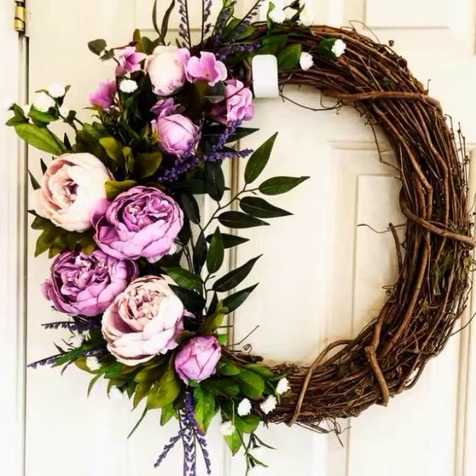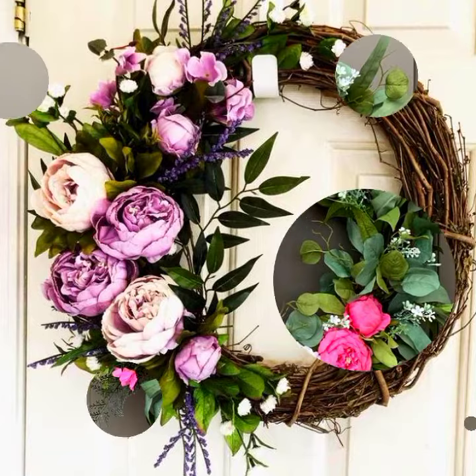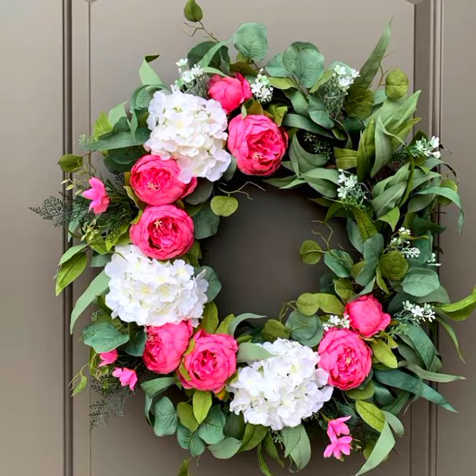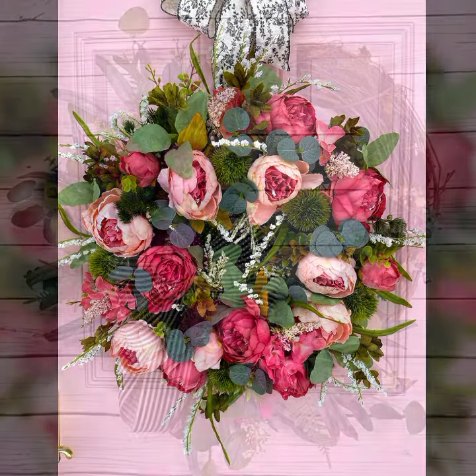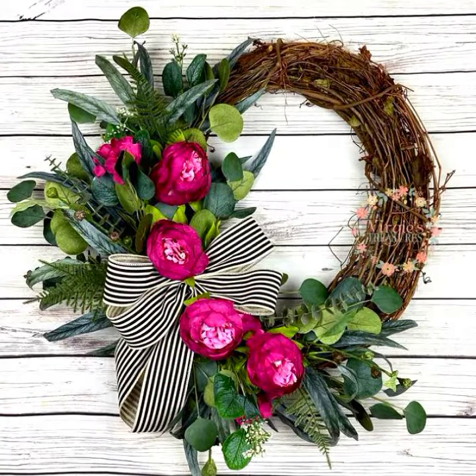Hello everyone, welcome to my YouTube channel Easy Craft Videos. I hope all my viewers are fine. This collection is very beautiful — the wreath designs are so amazing and so creative. If you are interested in my YouTube channel, then please like, share, and comment.